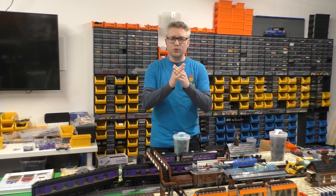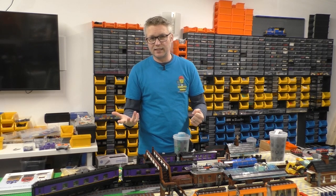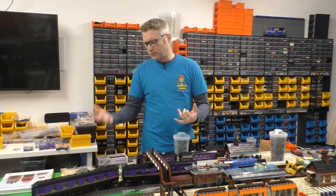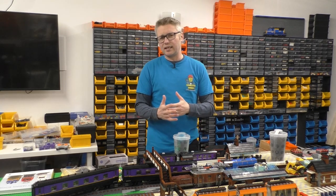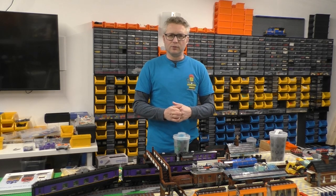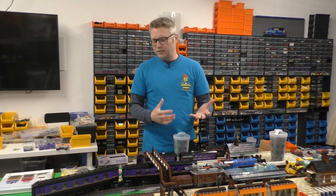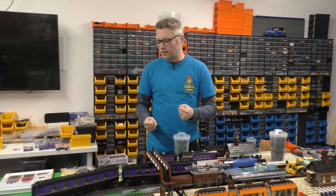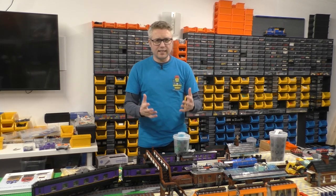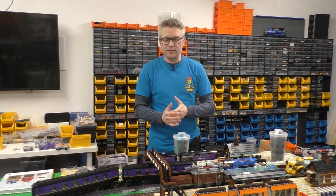Anyway, let's go through the haul — I've got parts from both Bricklink and the Lego pick-a-brick wall. I ordered a bunch of stuff from Bricklink and then went to the Lego store in Edinburgh and found a lot of the pieces I'd ordered on Bricklink were actually on the pick-a-brick wall, which was handy but slightly annoying. I also got some parts I would never have found on a pick-a-brick wall.